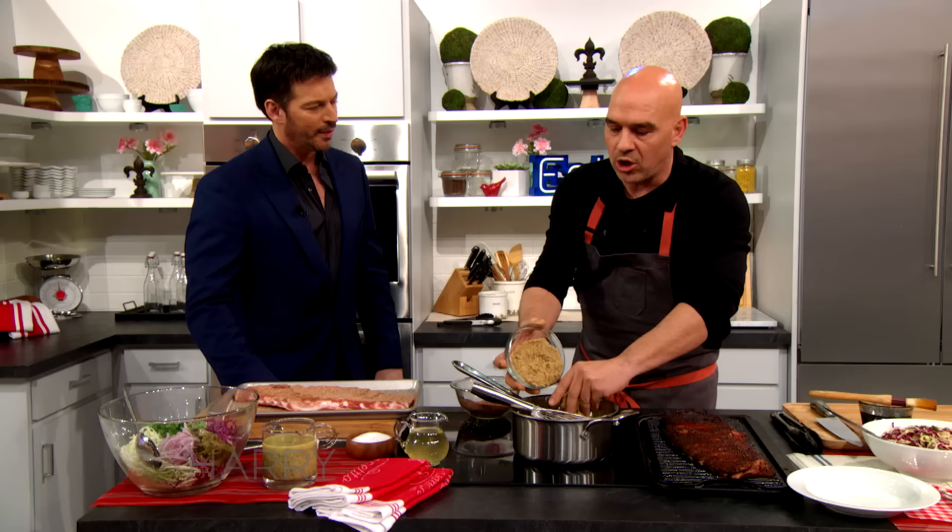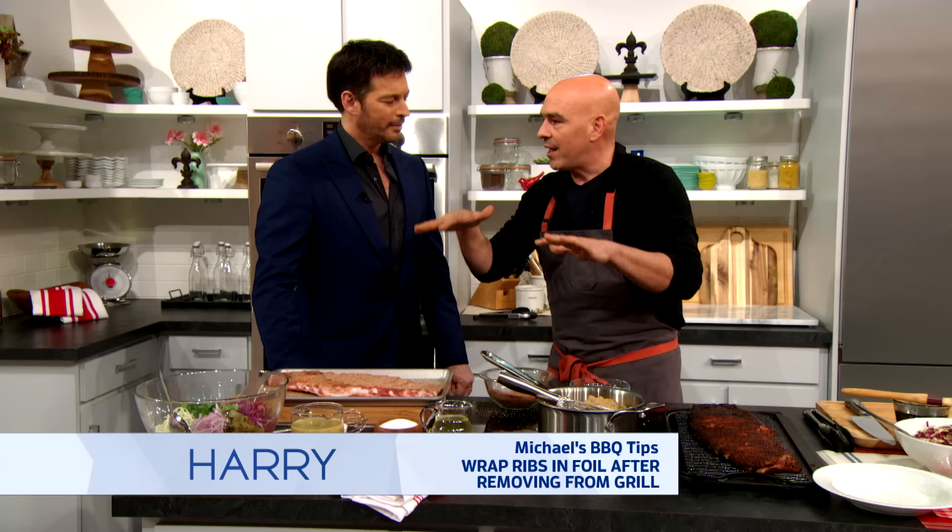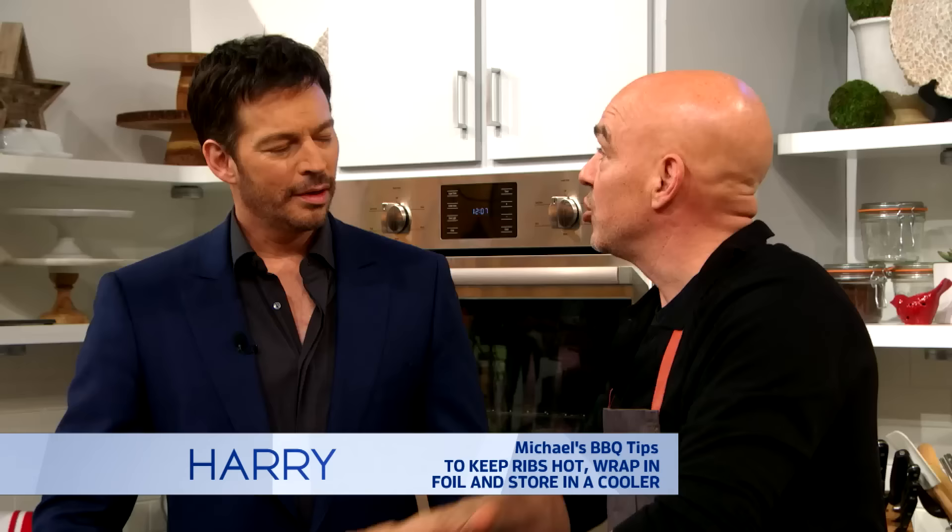One of the keys to keeping ribs from getting dry is you don't overcook them. But also, right when they come off the grill, what I like to do is wrap them in foil. If you have people coming over and want to keep them hot, get a cooler, put a hot rag in the cooler, your ribs wrapped in foil — put those in the cooler and they will stay hot for about three hours. You wouldn't call that a cambro by any chance, would you? I know what a cambro is. And then you could just finish them on the grill.